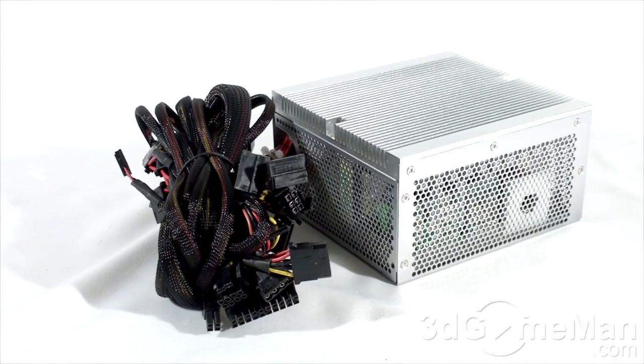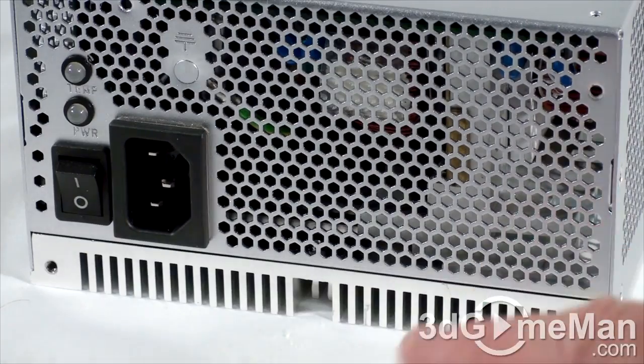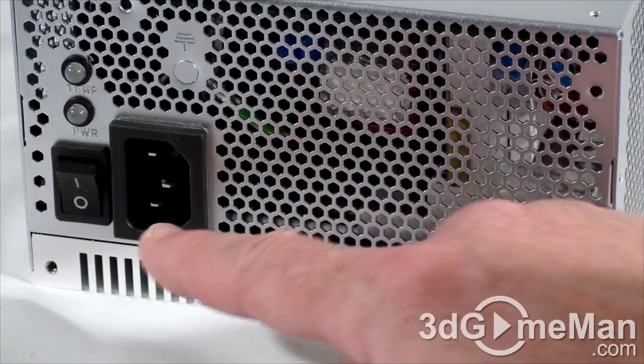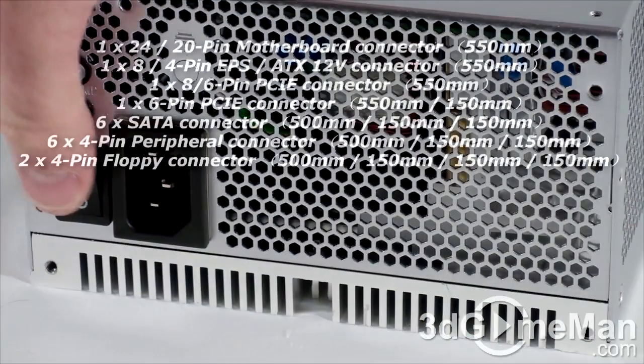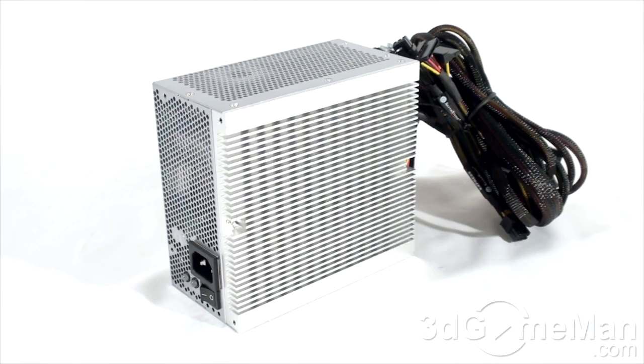Finally, get a power supply that has enough leads for your setup and consider a modular design to reduce cable mess inside the case. This power supply has an aluminum housing and no fan whatsoever, so it's perfect for a silent computer build. Here's where the power cord connects, along with a power switch, a temperature status LED, and a power LED.